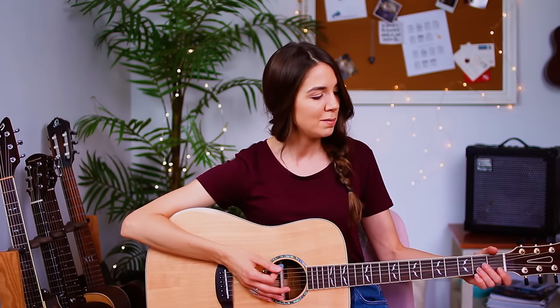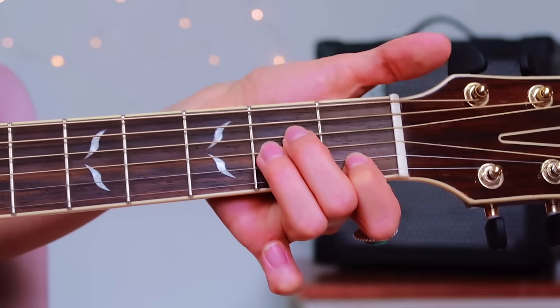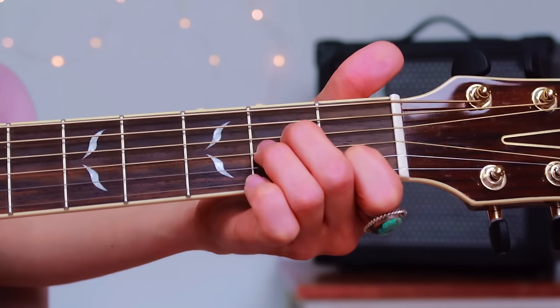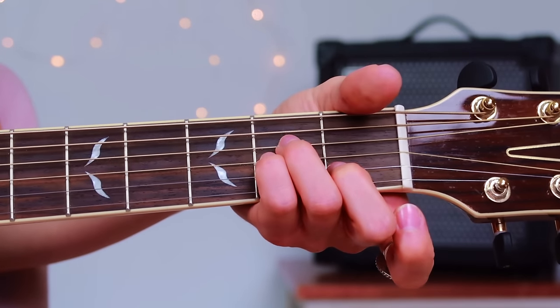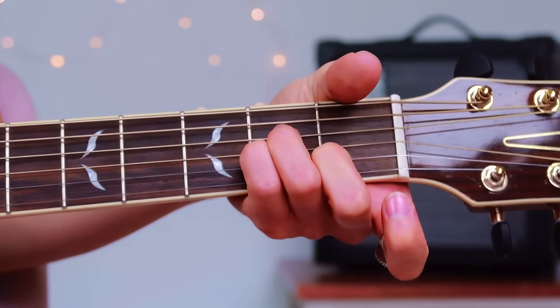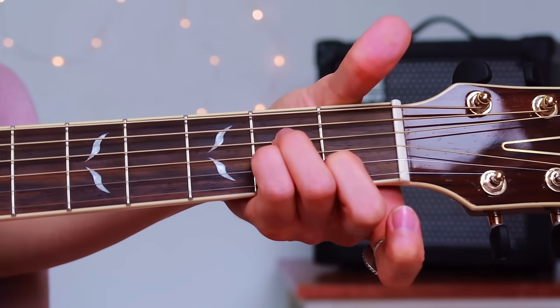We're going to start with the barred shape. Hopefully you watched the video before this, which was my A minor tutorial. I had mentioned that that chord shape is actually going to help us with our B minor shape. So go ahead and make your A minor chord right here. We're just going to shift things around a little bit. We have our A minor with our first three fingers — now let's swap and use our last three fingers to build A minor. Now just take this shape and move it up two frets.